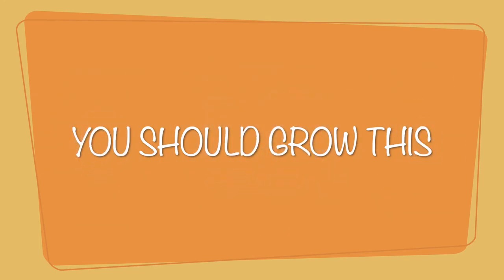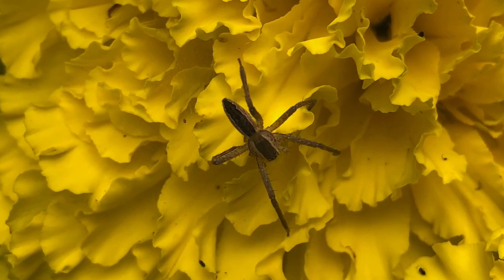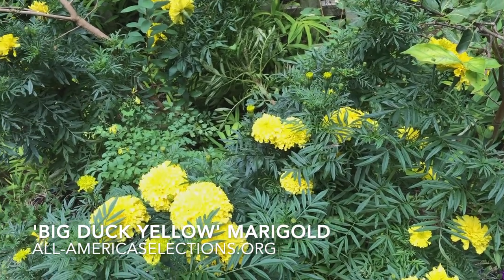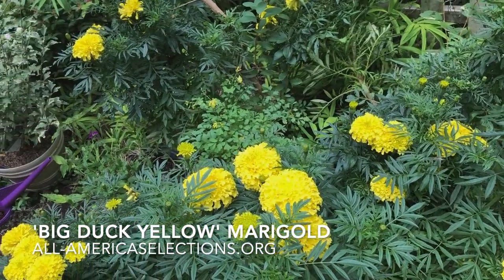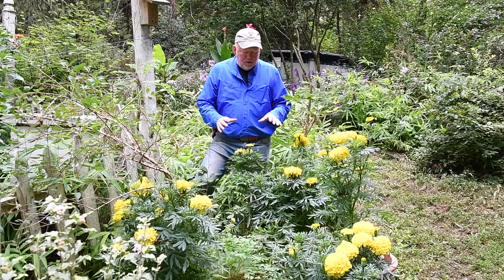You should grow this. Let me introduce you to Big Duck Yellow marigold. There's also a Big Duck Orange and a Big Duck Gold. These are all America's Selection winners and it's the second year that I have grown these from seed.